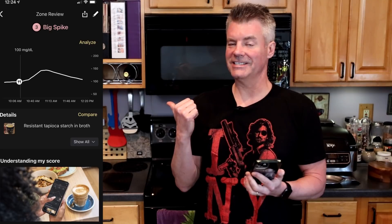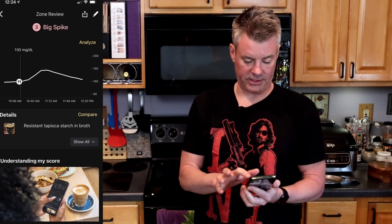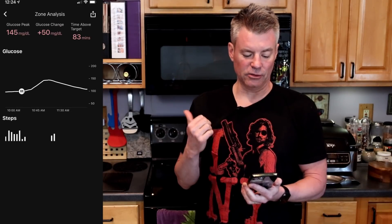It's been a little over two hours, so we'll check our glucose with the continuous glucose monitor. And there was a spike. Opening up the Levels software — as you can see, Levels qualifies this as a big spike. Hitting the analyze button, you can see my glucose went up 50 points. I am surprised by this, though around the one-hour mark I tested with both Levels and my Keto Mojo, and it was already showing a pretty decent spike. Two hours later, I'm back to my baseline, right around 100.